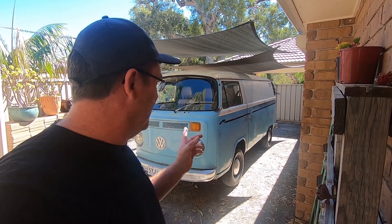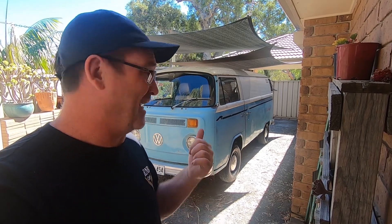Hey guys, welcome to the O2 Garage. If you like videos about old cars being rescued, saved, and brought back to life like this thing — this 1975 Kombi panel van — then hit like and subscribe because we've got some great car adventures planned. On this episode, we're going to clean this Kombi, get it running, get it on the road, cruise around, and then put it up for sale.